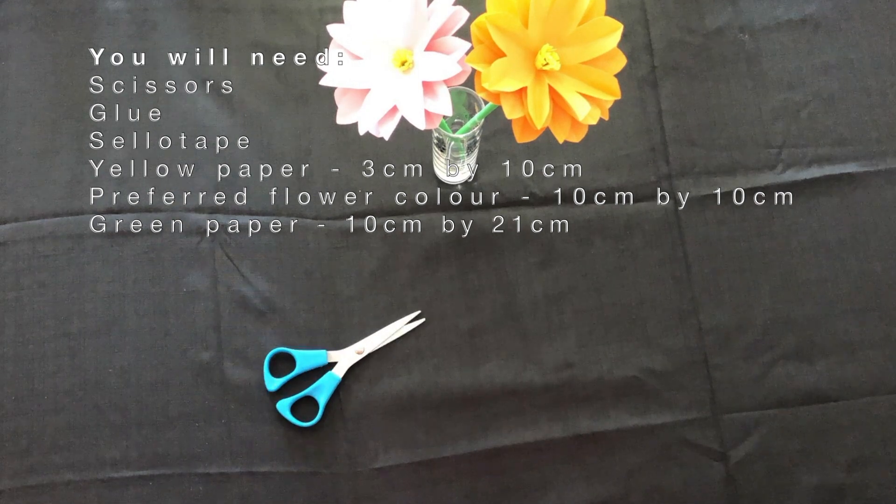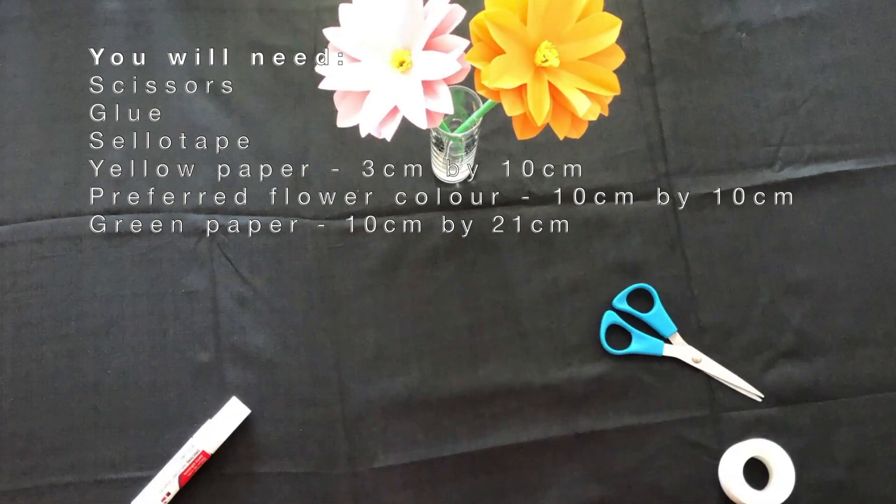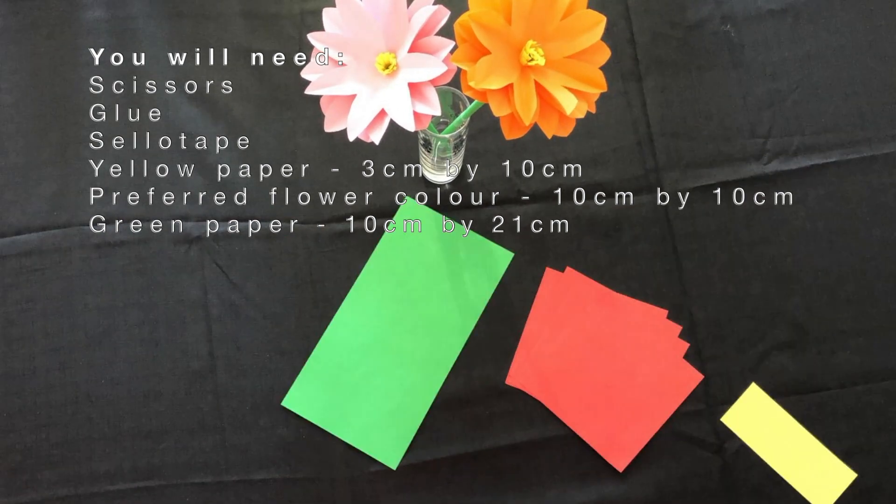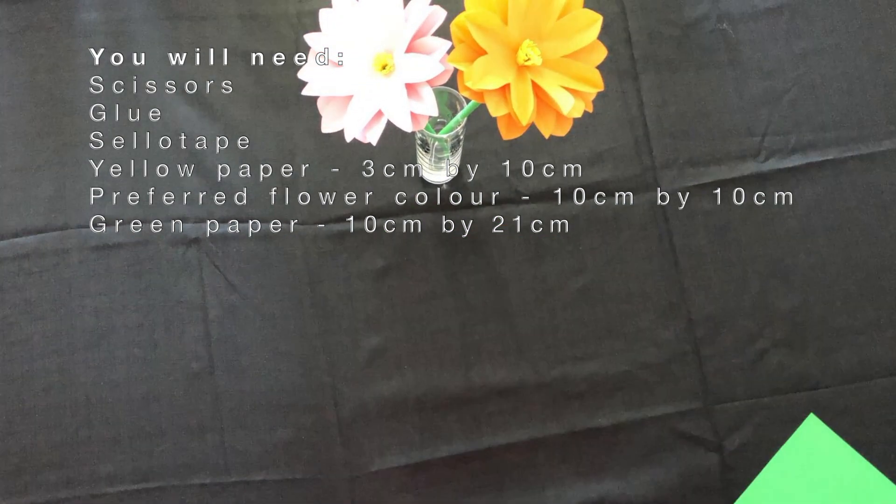You will need scissors, glue and sellotape, yellow paper 3x10cm, red 10cm square pieces, and a strip of green paper.